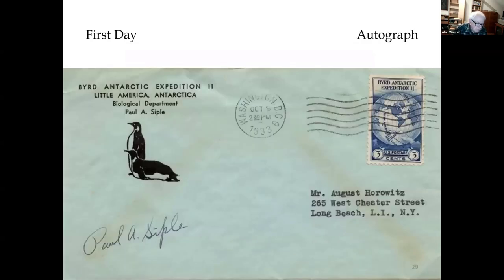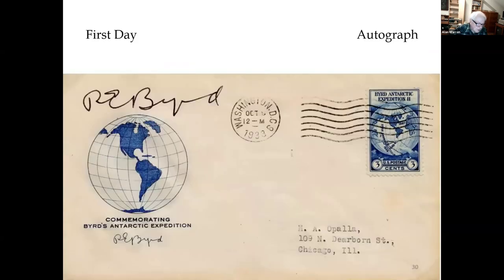Paul Seiple represented the Boy Scouts of America on Byrd's first Antarctic expedition in 1928. He then obtained a degree and served as a scientist on the second expedition. Seiple later coined the term 'Windchill Factor.' Cachet by Henry Grimsland, a Chicago stamp and cover dealer — he was also a self-employed commercial engraver, and this cachet of his is engraved.